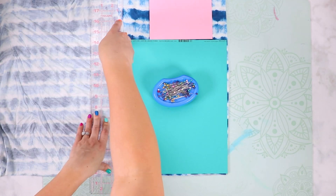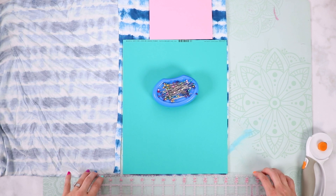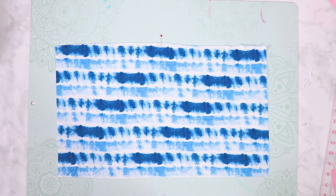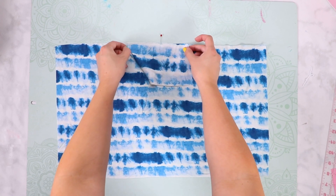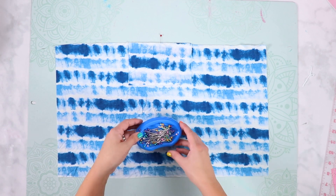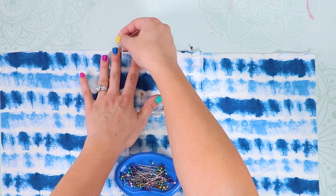Cut out your knit fabric using the provided pattern piece — you'll need two different pieces to create the lined mask — and cut out your filter pocket. Place one mask with the right side of the fabric facing upwards on a flat surface. Find and mark the center of your mask, then align the filter pocket on top centered with the raw edges along the top aligned. Pin the filter pocket in place and with a stretch stitch sew along the bottom of the filter pocket, about one half inch from the edge of the fabric.